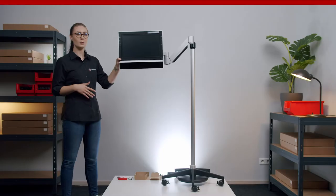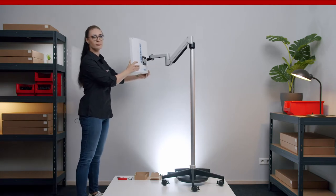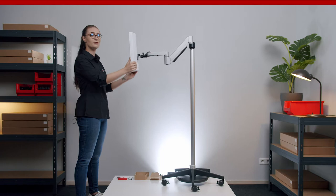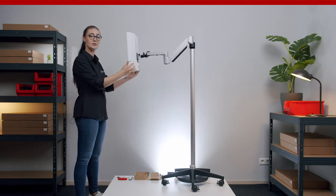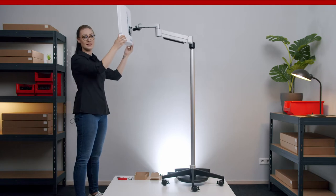This floor stand rolls on five casters with brakes. The vertical column sits in the central node and holds a very flexible float arm which can rotate in the top part of the column and features several rotation points. The float arm rotates freely and allows you to adjust the height of the device within a range of 40 centimeters or 16 inches.